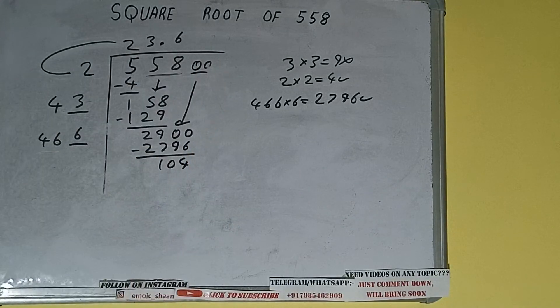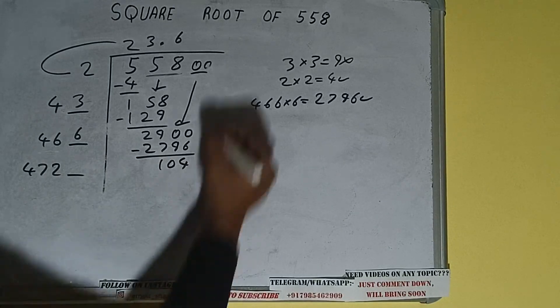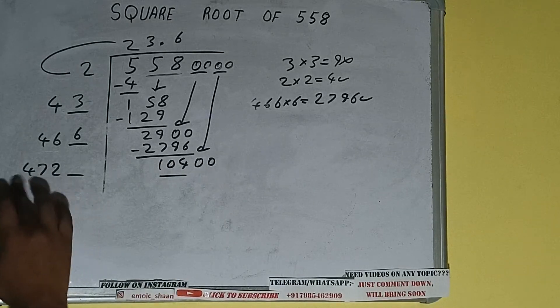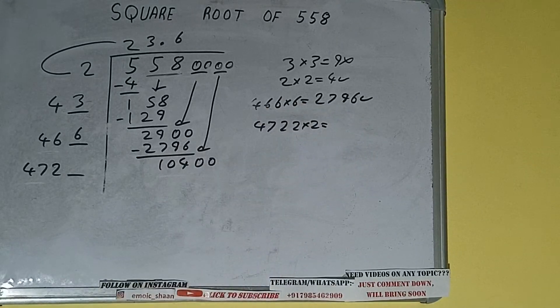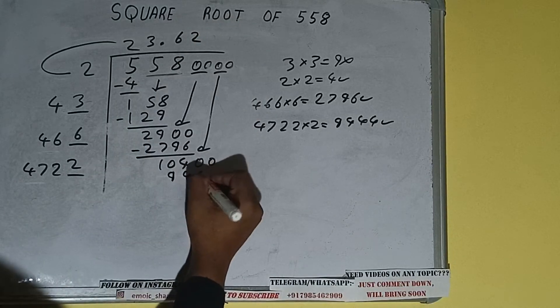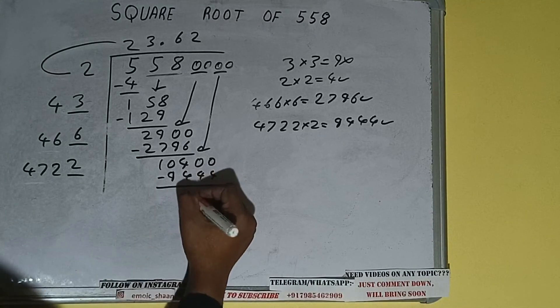466 into 6 we did, so add both: 466 plus 6 will be 472, and one digit extra. Bring the next pair of zeros down and it will be 10400. Compare 47 and 104 — 47 × 2 times is 94, so we can try 2 times. 4722 × 2 = 9444, which is good to take. So 2 here and 2 here — 9444 subtract, and 956 will be left.